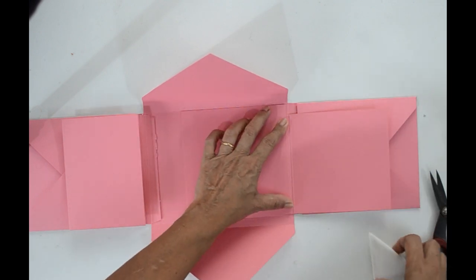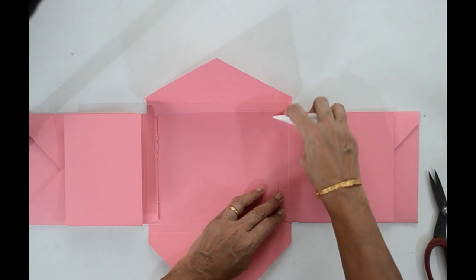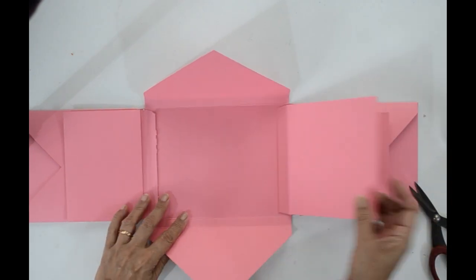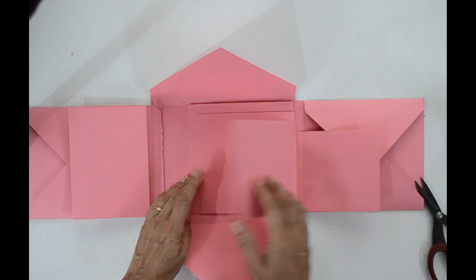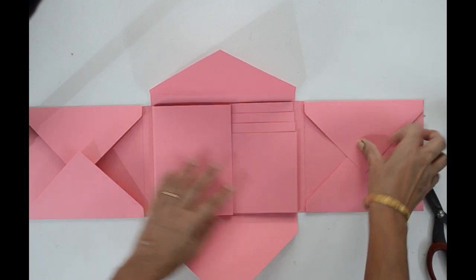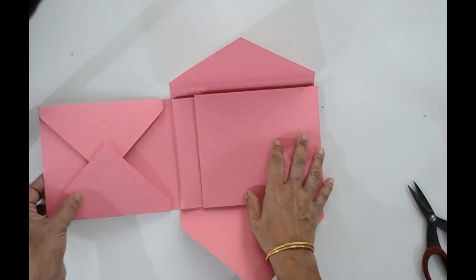Burnish well after applying the glue. Now all the pages are attached to the album and the album is ready. You can decorate it with pattern paper. Hope you liked my tutorial. If you have any doubt, please post as a comment — I will get back to you. Thank you for watching. Bye!